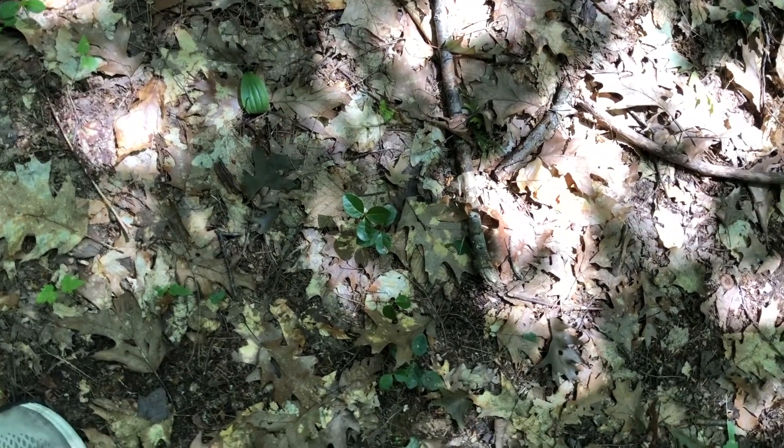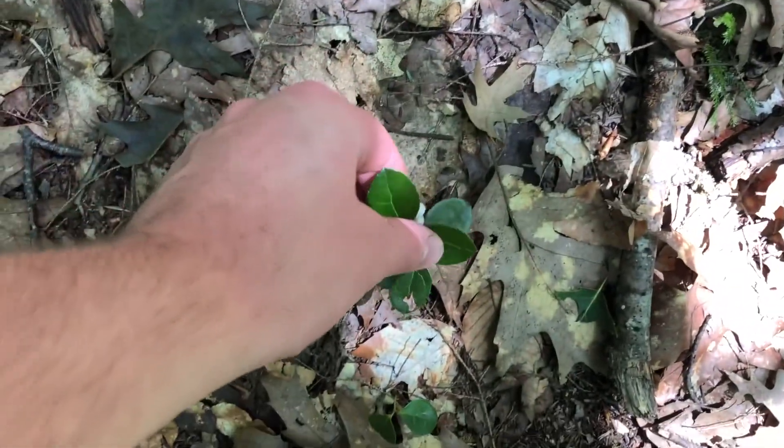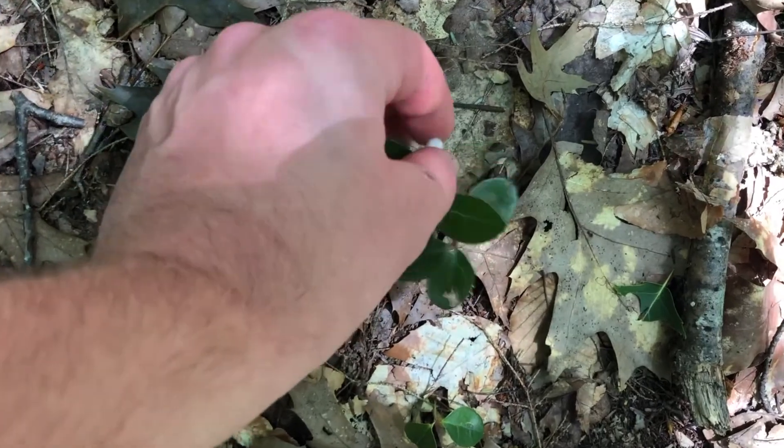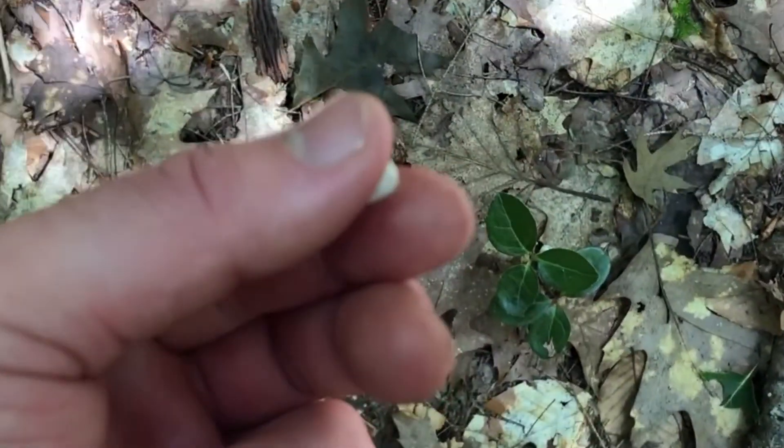And the flowers, you can also eat, and they taste fantastic. Easy to harvest — pops right off. Let's try it. A little crunchy right off the bat. A little minty right now. Tastes like wintergreen, but not a strong hit of wintergreen flavor.